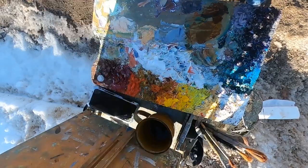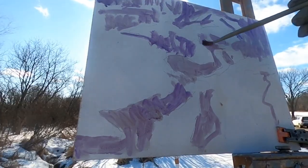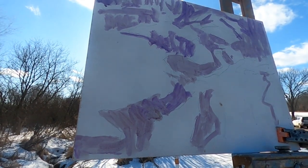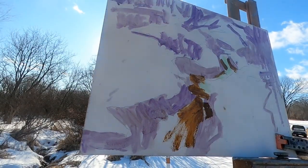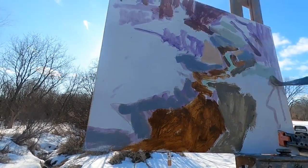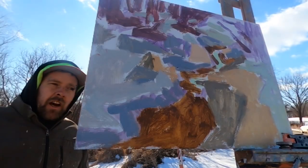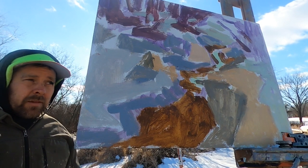I've got my stuff set up here right down on the side of the road. There's some great interplay of light and shadow happening. My car is parked right behind me and it's kind of cold out here. I took a couple of minutes and mixed up my palette — I think it's time to get the painting going. I've got this one laid in; it's cold out here and I'm trying to move quickly.